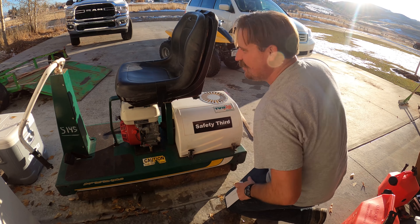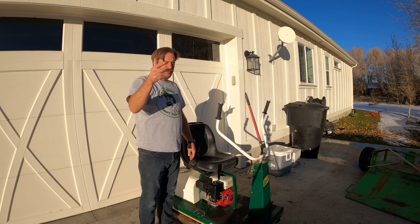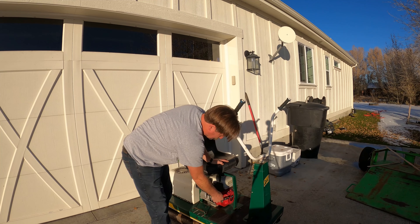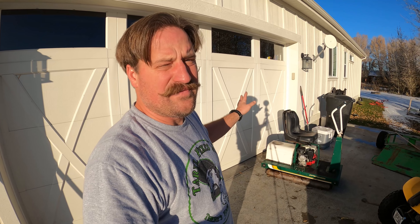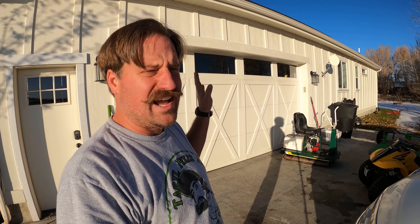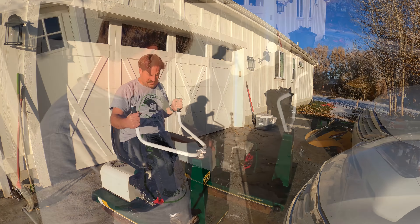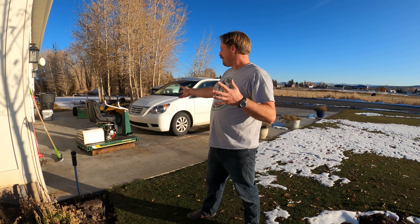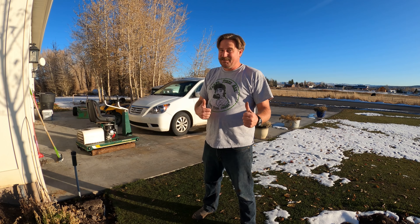I don't know for sure if this roller fully works. I have my doubts about whether the transmission works. I need a new seat, but before I put any more money into it I just want to make sure it works. The seat is shot with duct tape on it. It's been really cold - about 39 degrees today.